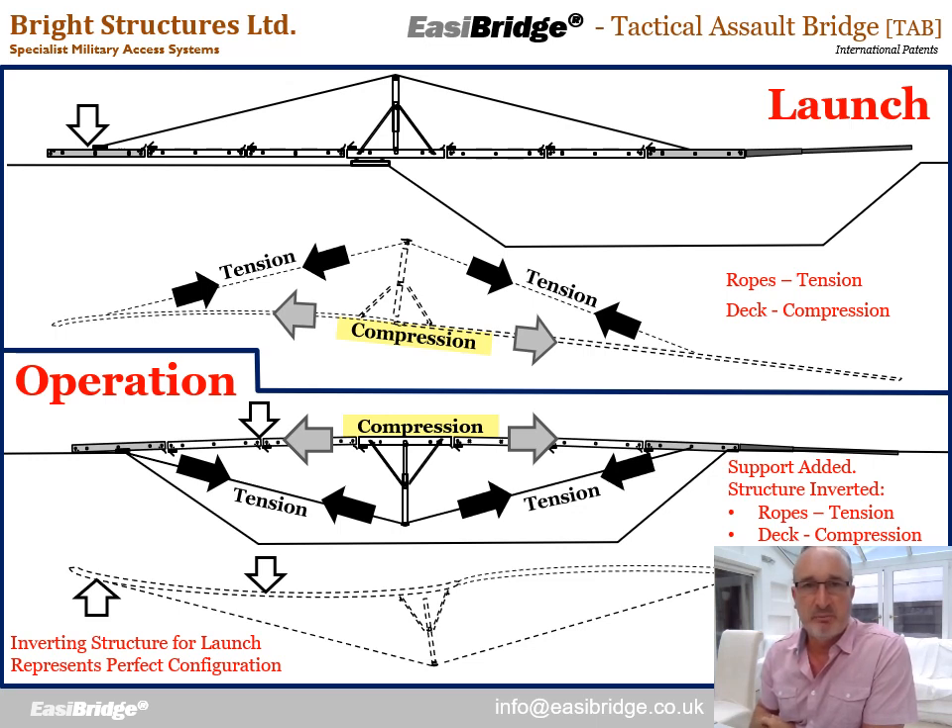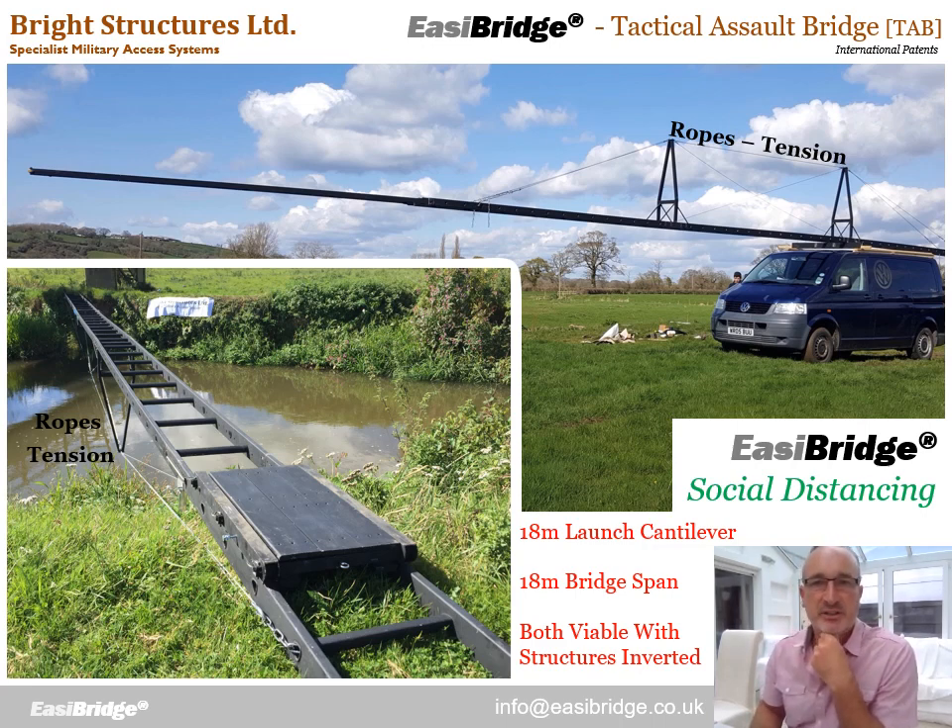The reason EasyBridge is so structurally efficient is that we always use the ropes and the ladders in their optimum capacity. During launch, the ropes are in tension and the ladders in compression when the bridge is that way up. We then flip the bridge the other way up for operation — and again, the ropes fall into tension and the ladders into compression. The final slide shows two extreme cases: a long launch cantilever and the bridge in its 18 metre in-service position. In both cases we can clearly see the ropes fall into tension and the ladders into compression. That is the secret of making EasyBridge reach so far — using the ropes in the most effective orientation by inverting the bridge to its optimum position.